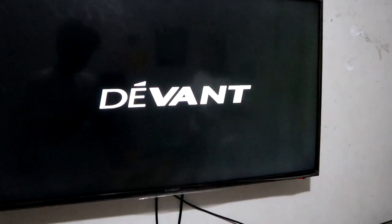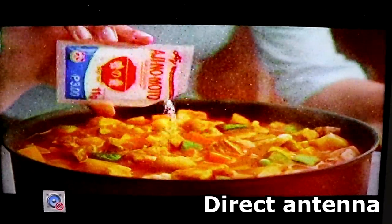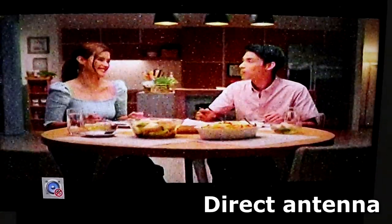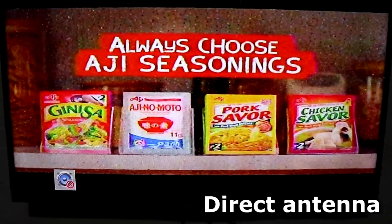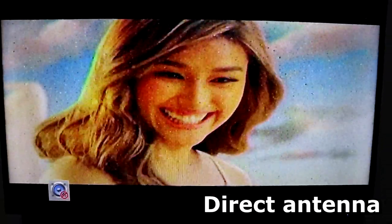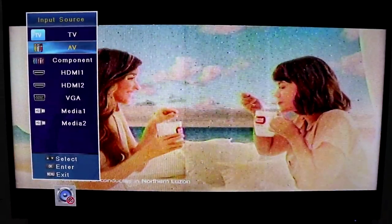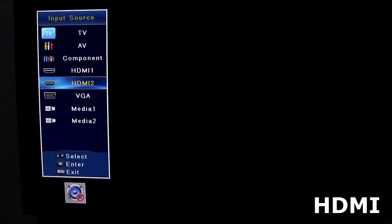So ngayon, i-power on na natin yung TV. So ito yung galing antenna — yung traditional antenna pa lang na wala pang Affordabox. Medyo may konting ulan yung screen. Ngayon, select natin sa HDMI 2 — kasi sa port number 2 nakakabit.